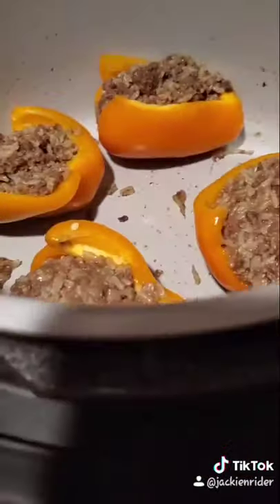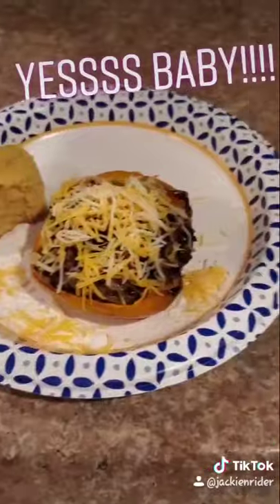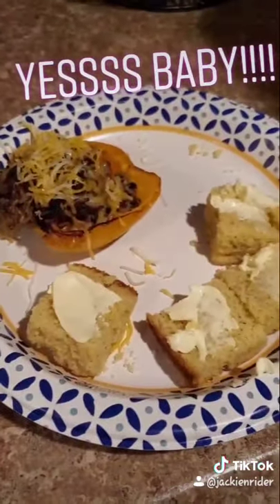The peppers have been stuffed. They're going to go back in. I put on the baked roast selection for about 10 minutes at 360. Top with cheese and serve.